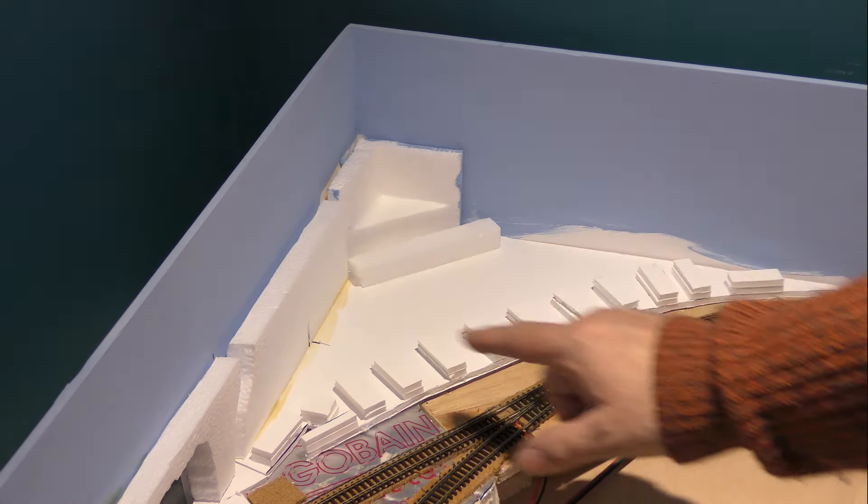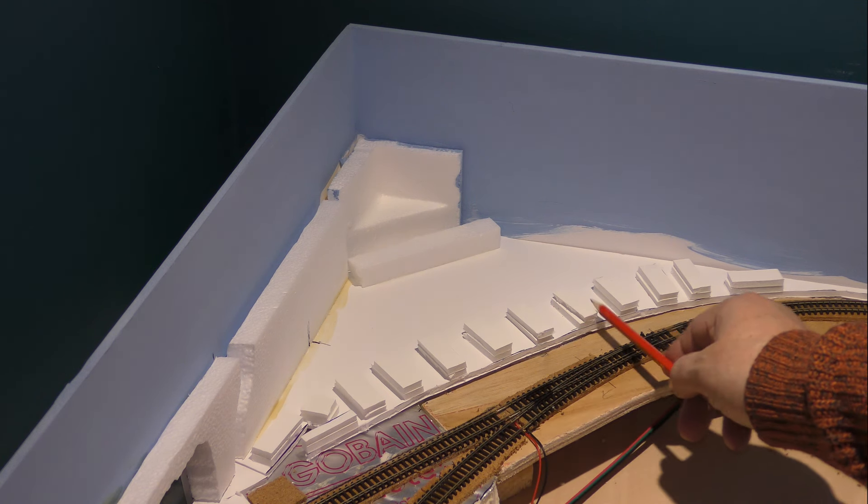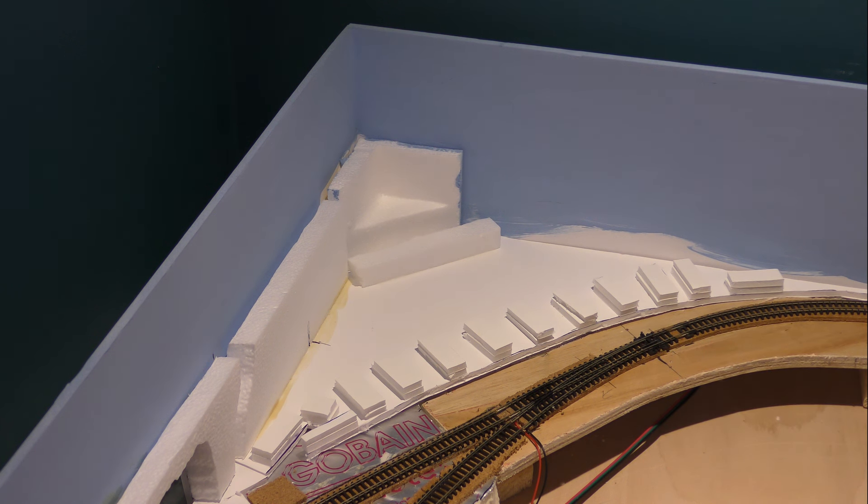I've started to stick on my polystyrene and obviously I'm going to build that up. The reason for doing that is so that I can actually lift it. It's a bit awkward to work in the corner, so I can lift that out and work on it away from the layout — it should give me a bit more access, a bit more room to see what's going on. You can see I've cut out some other little blocks around the edge. There's going to be a little bit of wall embankment going on there, but I'm not going to reveal too much at the moment. Just have to wait and see how it all comes out.